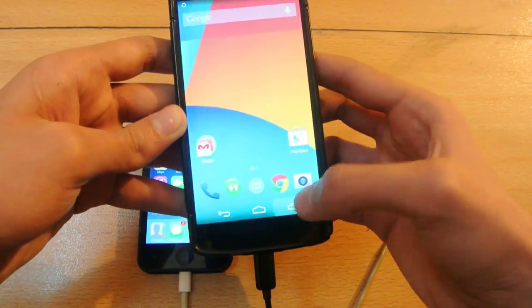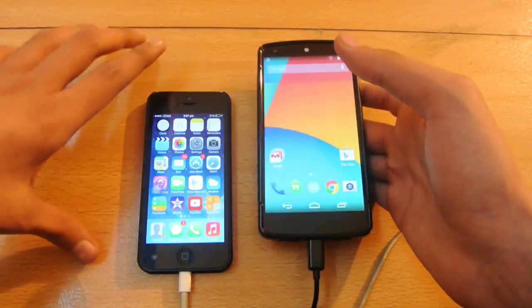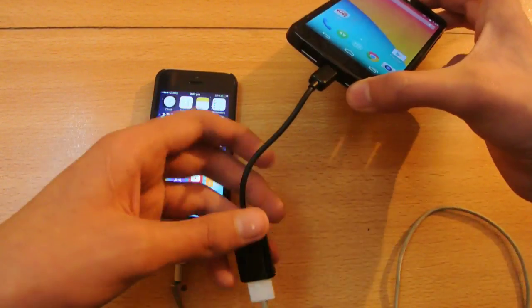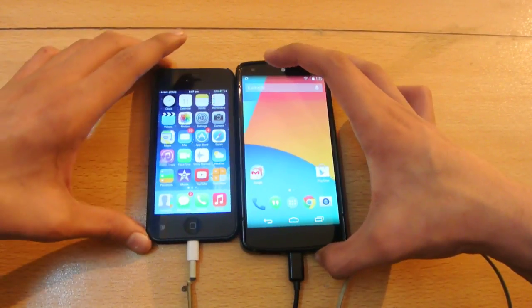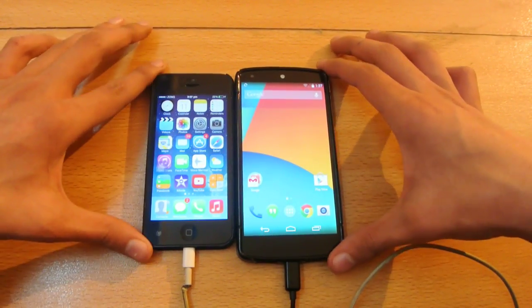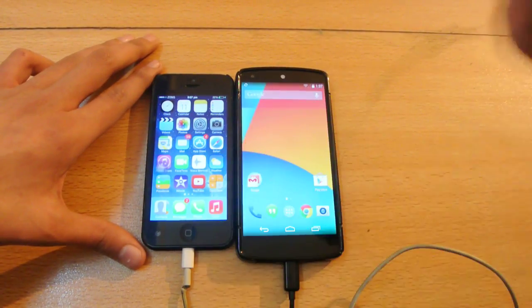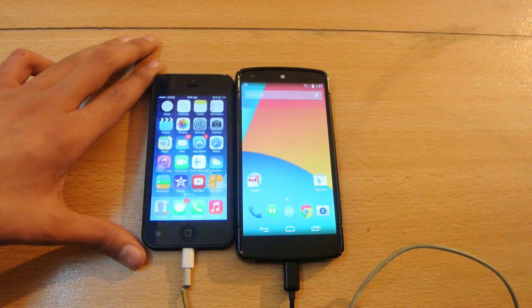So that's a quick tutorial — make sure you have the OTG cable to transfer your stuff. Thanks for watching, make sure you hit the like button if you enjoyed, and I'll see you in my next video. Peace out!